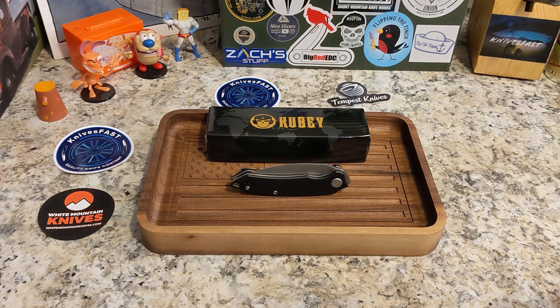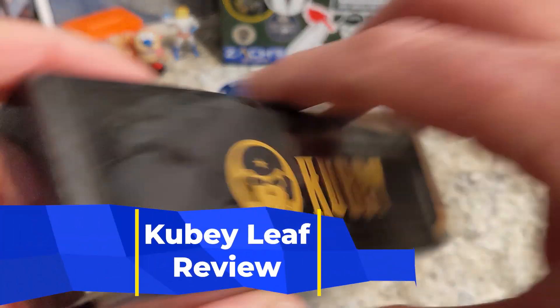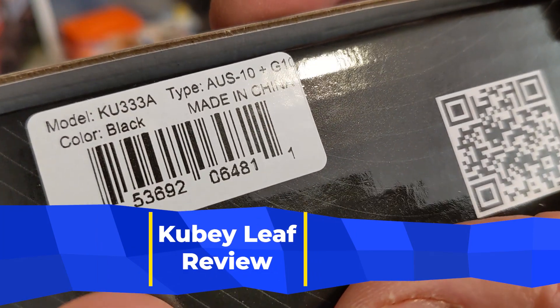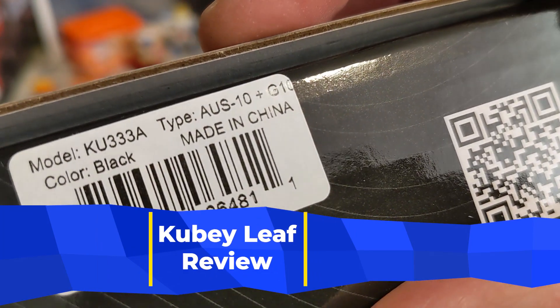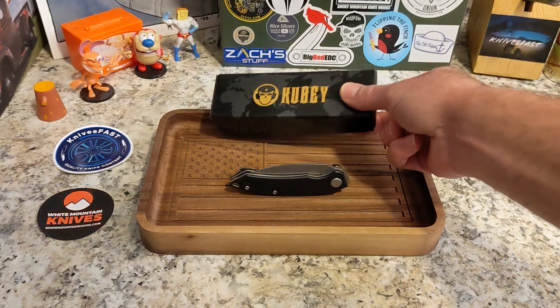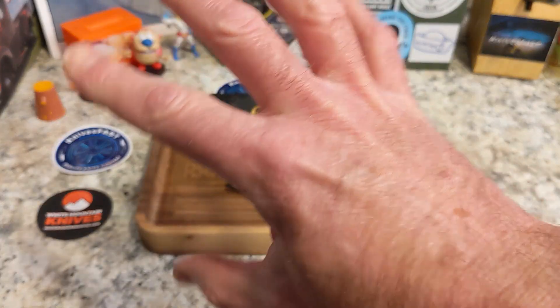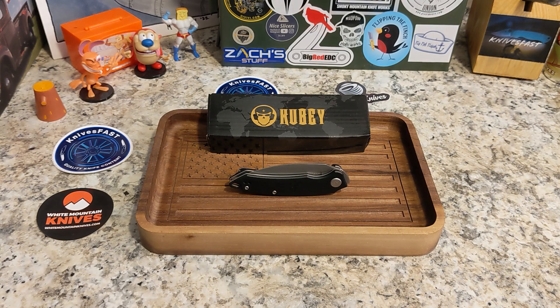This is the Kubi — made in China of course — this is the Kubi Leaf, model KU-333A, in Austen and G10. Nice little budget knife. Say hello to Ren and Stimpy and Powdered Toast Man and Log. We'll get started talking about this one.